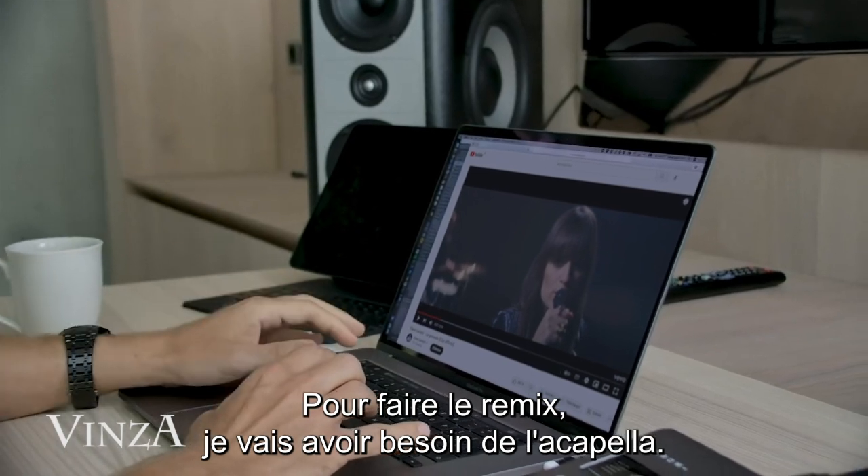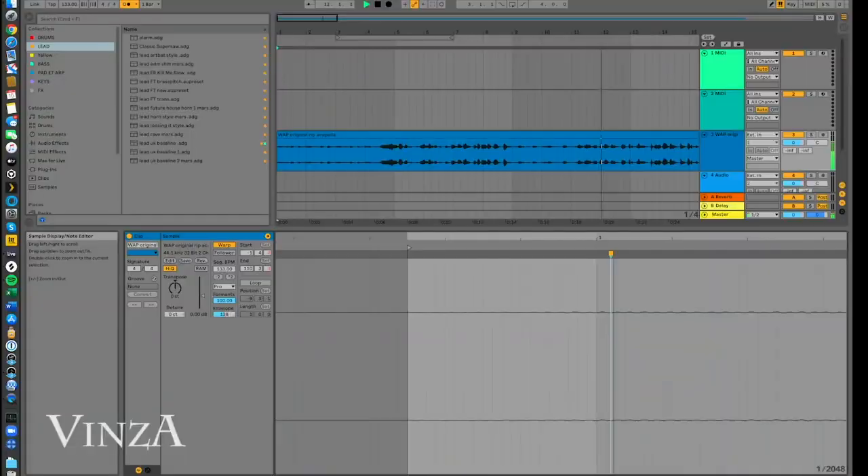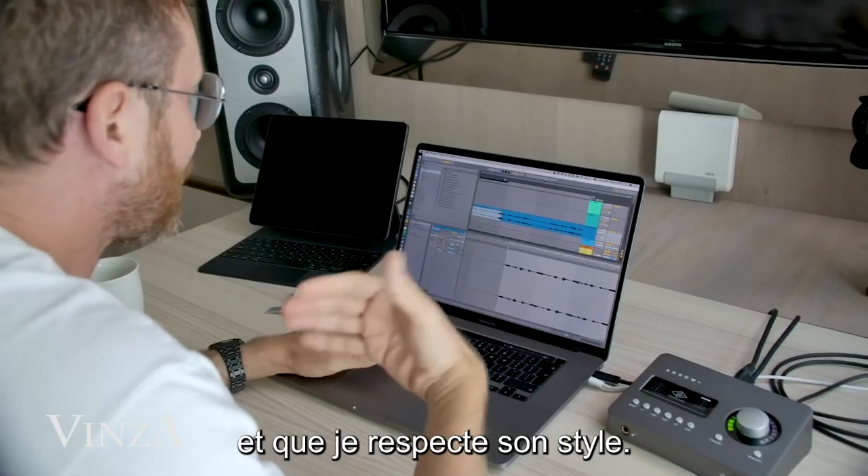In order to make the remix I need to get the acapella. I just need to put it really tight on the beat and also respect her swag.